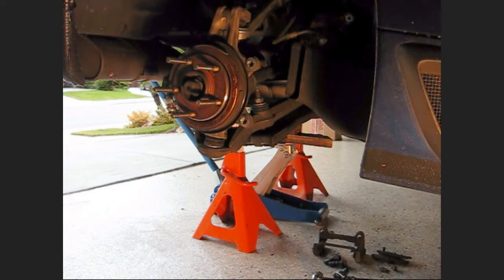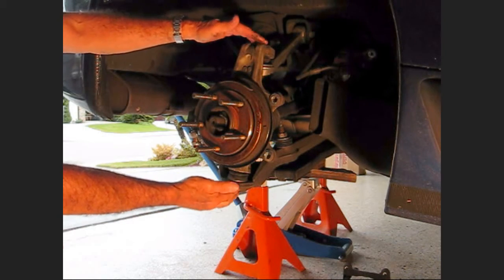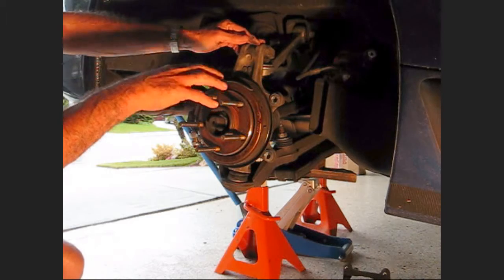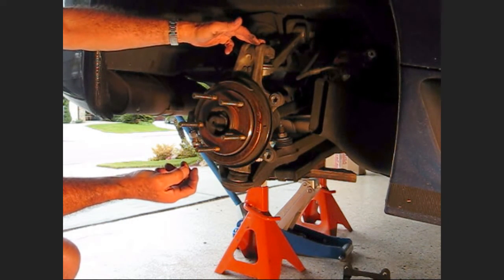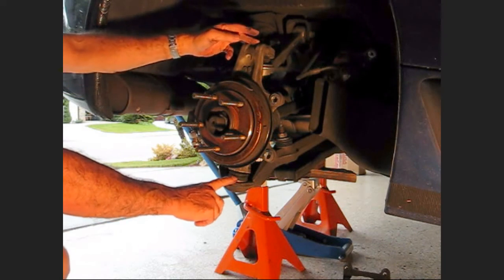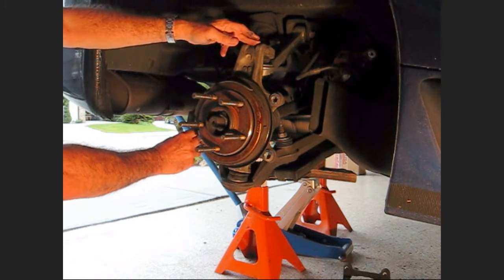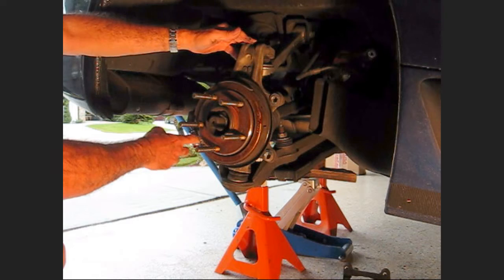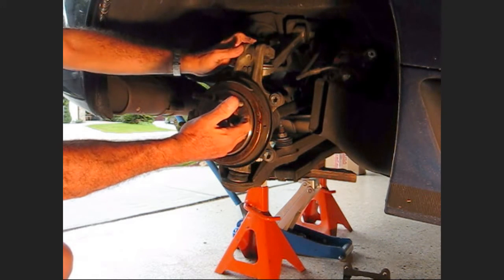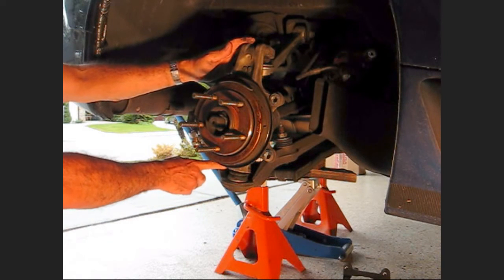There's our wheel bearing. Now to replace the wheel bearing you've got to take the knuckle off. This is the knuckle or the corner here, and the wheel bearing is attached on the backside with three big star bolts. The upper and lower ball joints, the axle, and the tie rod end are the four things that hold the knuckle on. I usually take the top one off first, then the tie rod end, then the axle, and then I can pull it off the axle enough to get at the lower one. The lower one has got a really hard nut to get to.